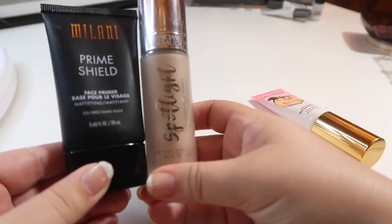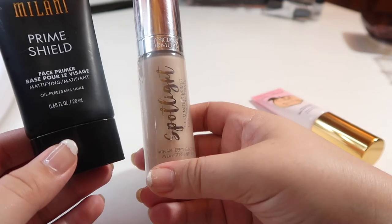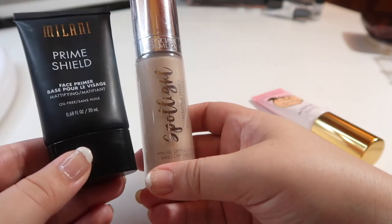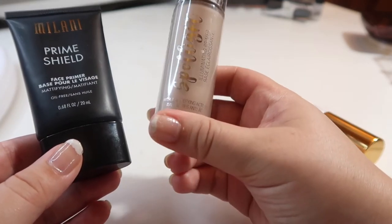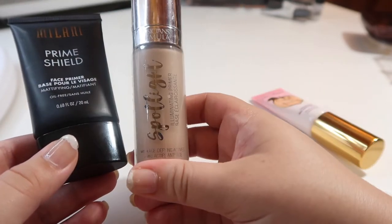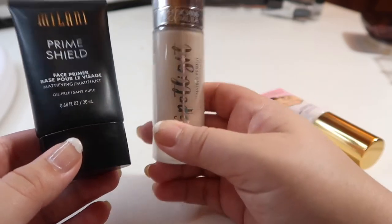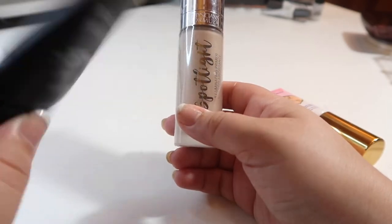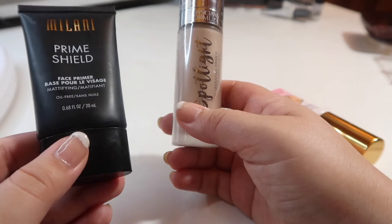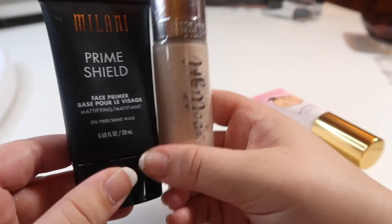Two primers I bought but still haven't tried out: one is from Milani — the Prime Shield Face Primer in Mattifying — and the other is the Physician's Formula Spotlight Illuminating Primer. I've heard really good things about the Physician's Formula one and really want to test it out. I haven't really seen anyone talk about the Milani one. Since we're going into summer and I'm looking for more mattifying products, I'm going to hold on to both of these until I test them.